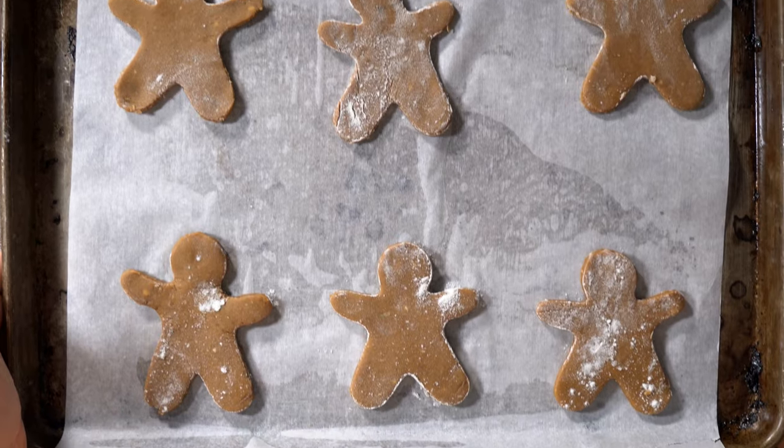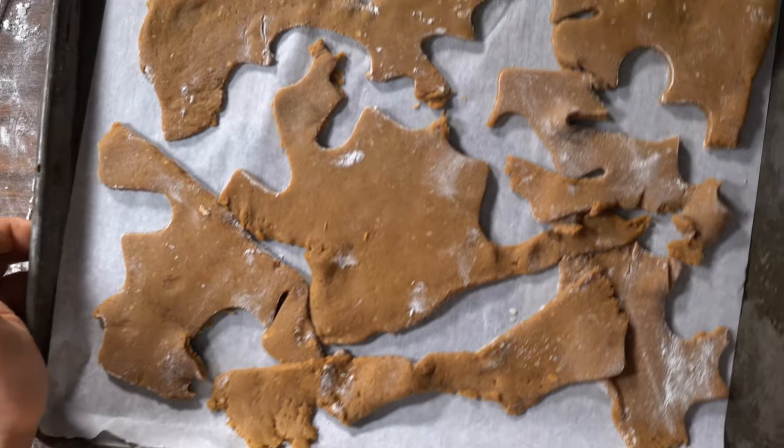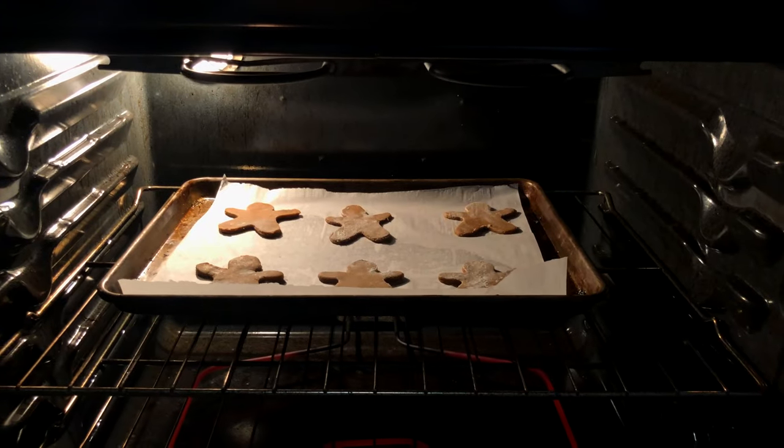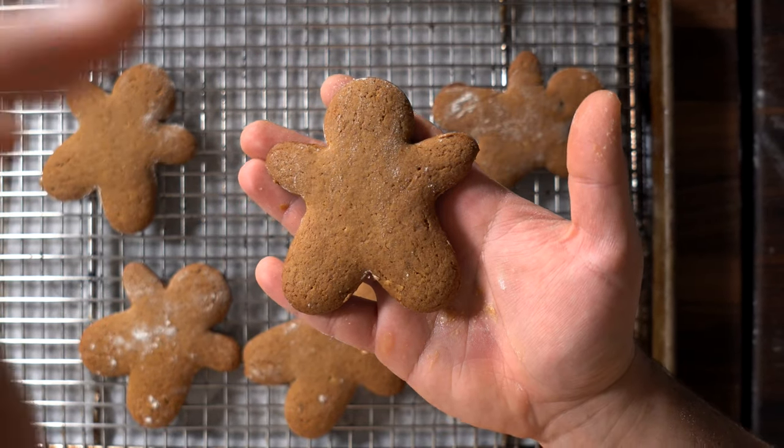Gingerbread man cookies, cut them in squares — however you want. I also took the scraps and cooked those out, because why waste, right? Just cook them off at 350°F for about seven minutes.